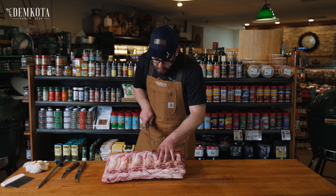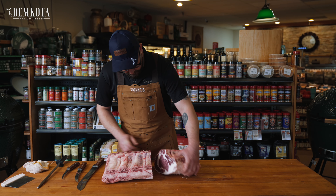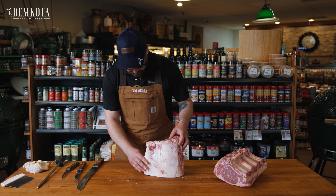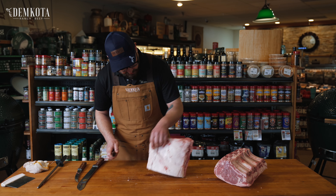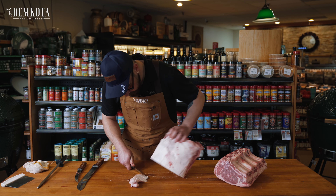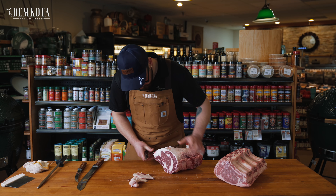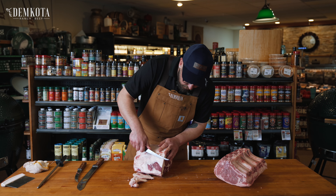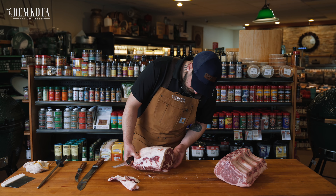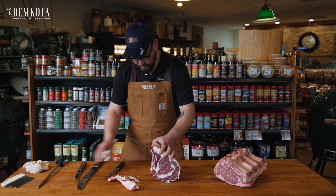Cut right between the bones and we have a nice beautiful rib roast. From here I'm just going to take a little bit of this fat off — not too much, a little bit more, maybe just a hair more. Cool, and that's pretty much that.